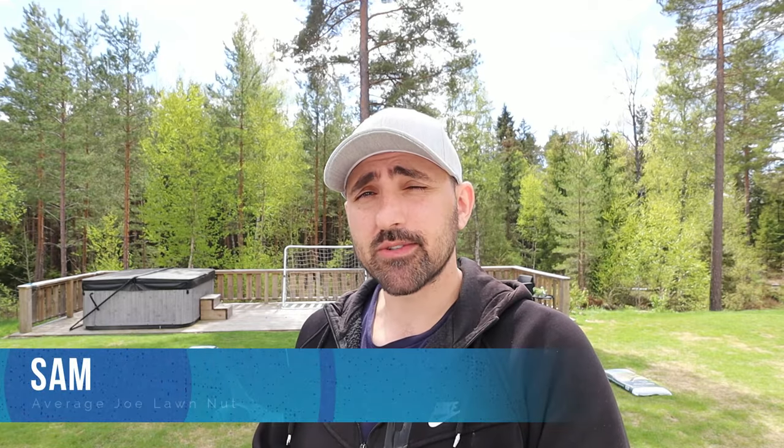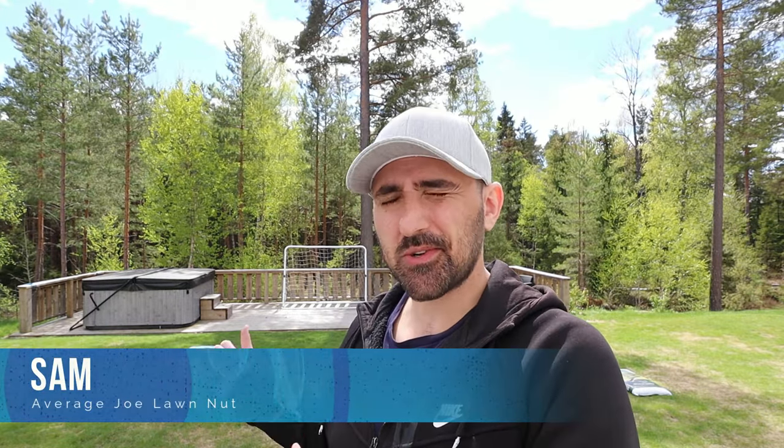Hey everyone, my name is Sam and I'm an average old lawn nut. It's that time of year again where the top dress bags go all over the lawn and it's time to spread it. I do this a couple of times a year.